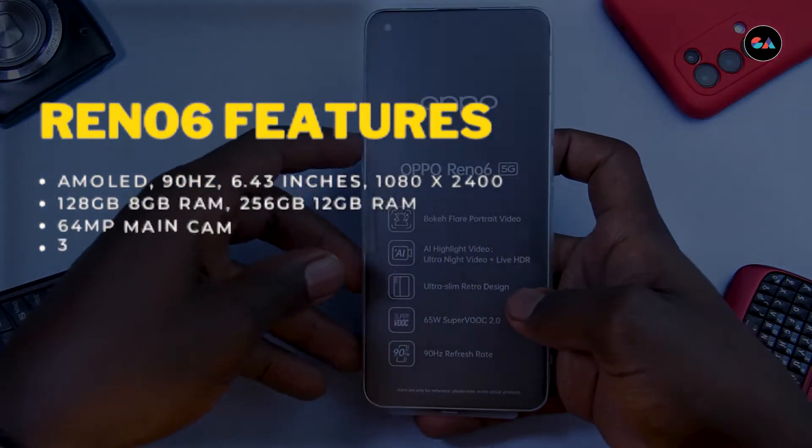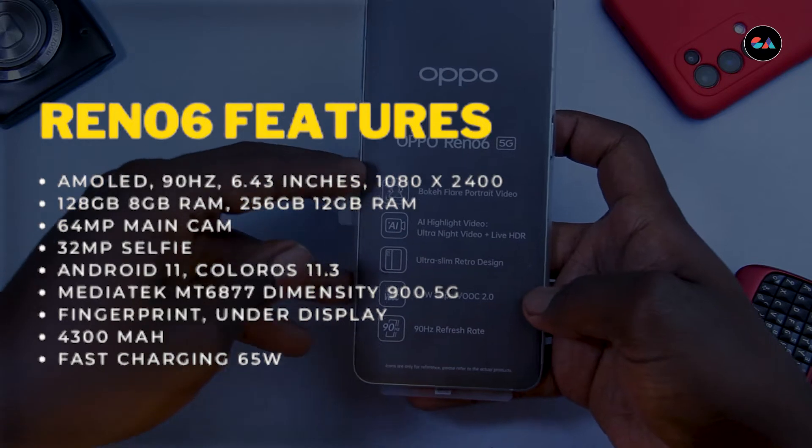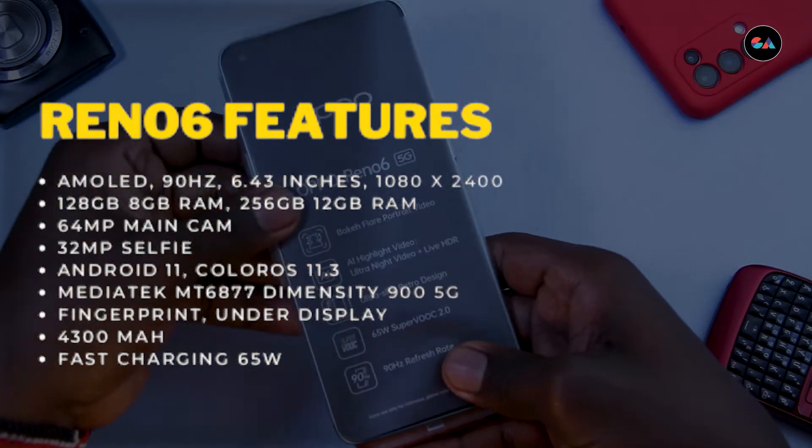Some other notable features are the 64-megapixel camera at the back, the 32-megapixel selfie camera, a 1080 by 2400 AMOLED 90Hz display, and the MediaTek Dimensity 900 chipset. It of course comes with Android 11.